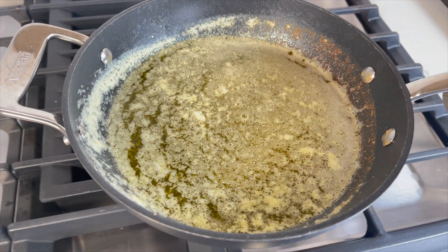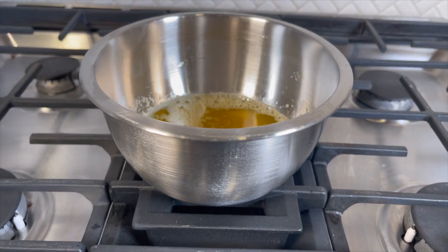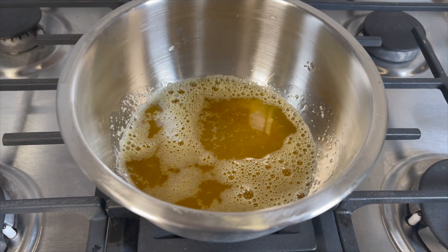You can use this butter immediately or transfer to a fridge for later use. I'm very happy with how this turned out — I definitely didn't burn it, but maybe stopped a bit early. Next time I'll keep it on for an extra couple of minutes.